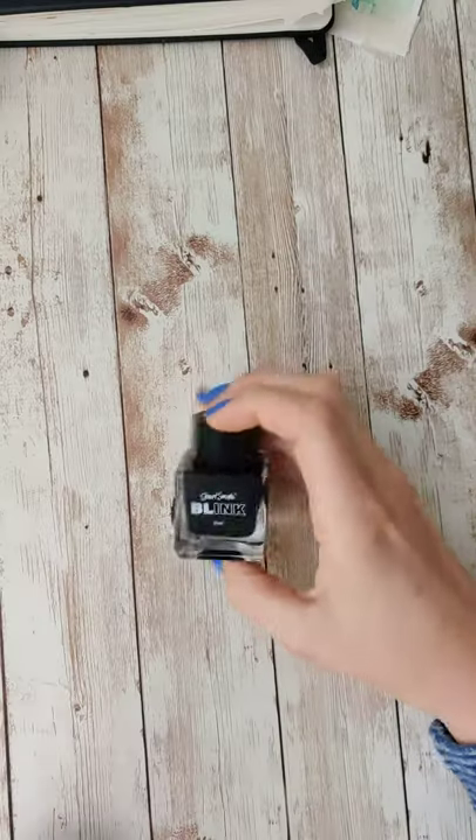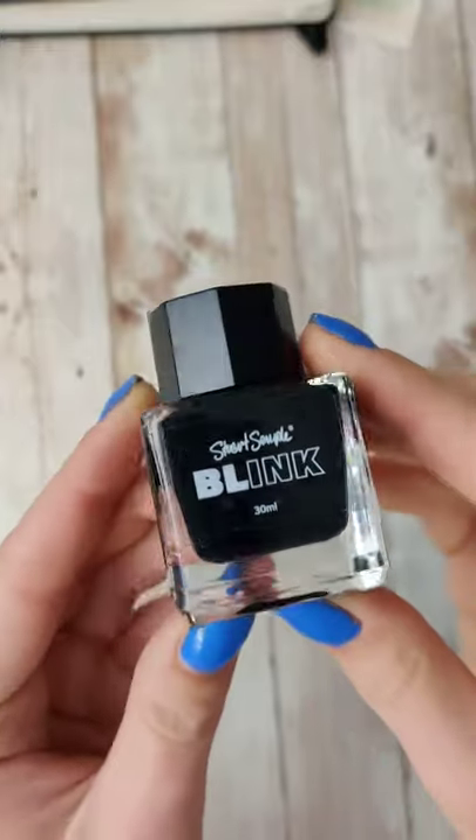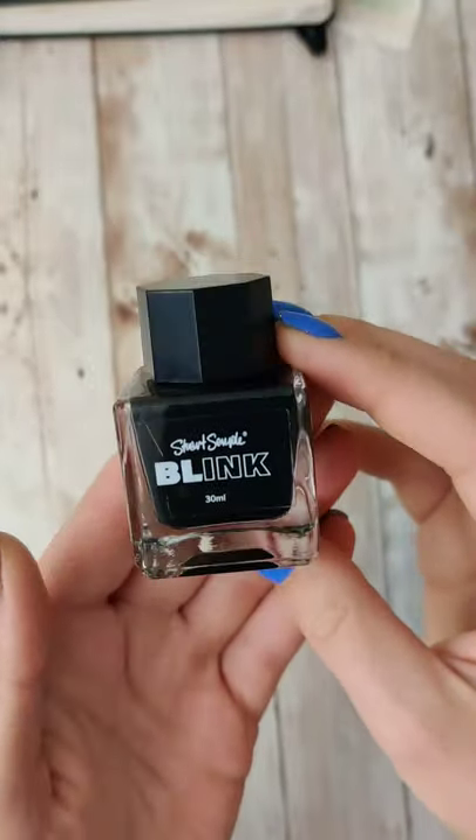I want to test some art supplies. I made another purchase from Culture Hustle, or Stuart Semple. This is their Blink ink. It is a waterproof matte finish ink.